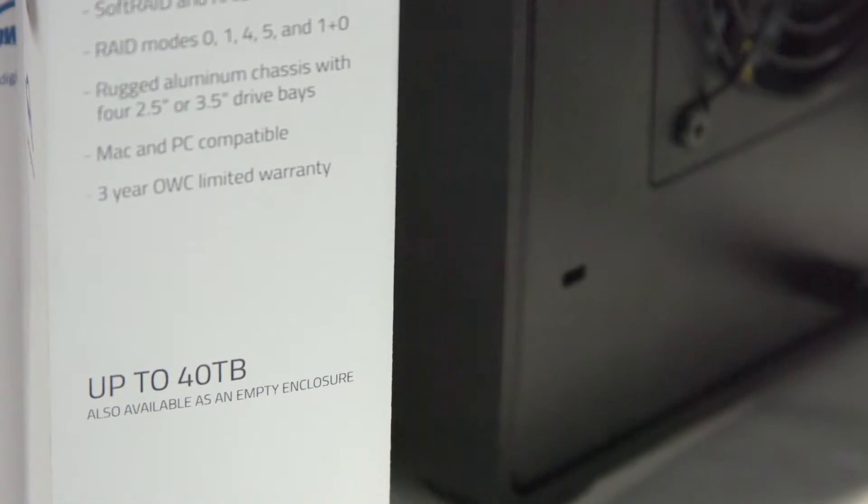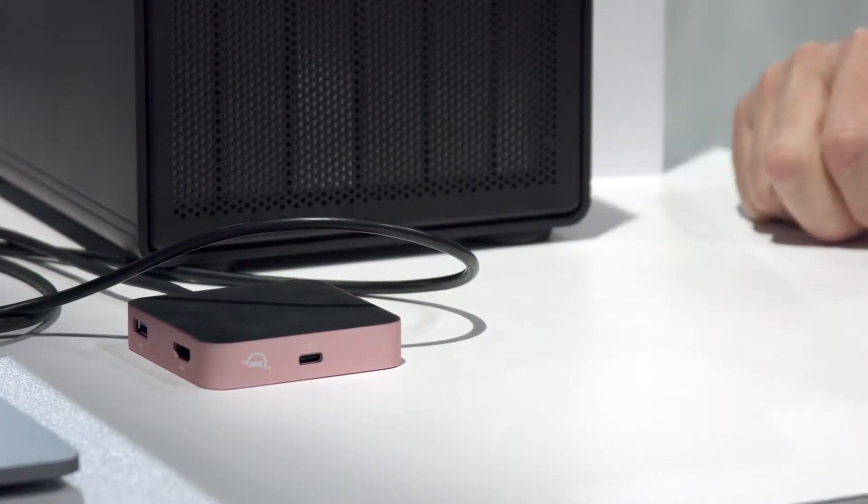Now we'll just go ahead and do SSDs. Actually, a feature of all of our Thunder Bays — and we're bringing this to the Thunder Bay 4 as well — will be a new bracket and mounting solution that supports both 2.5 and 3.5 inch drives in the same solution. So there won't be any adapter needed to mount 2.5 inch SSDs or 3.5 inch drives.